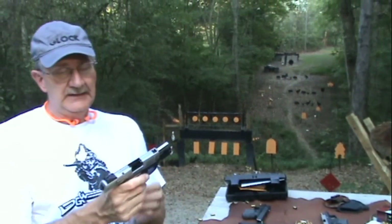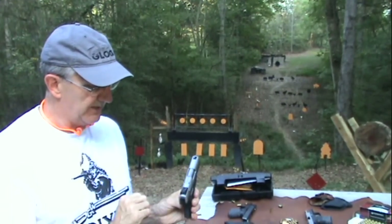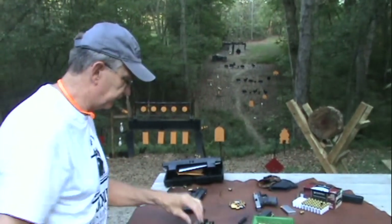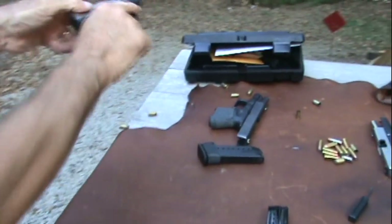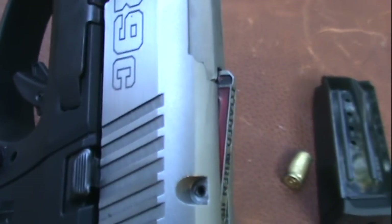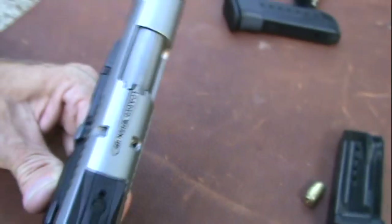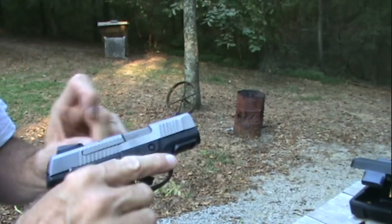So you have a 1911-style thumb safety. You have adjustable rear sights for elevation, so you can adjust that if you don't like the point of impact. You also have a loaded chamber indicator that is dramatic. If you have a round in the chamber, it sticks way up there. It says on the top 'loaded when up,' and boy is it up — to the point where it almost gets in the way of the sight alignment. It's overkill, but it definitely works.